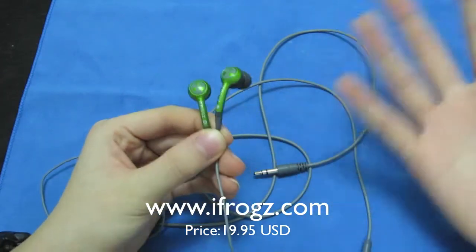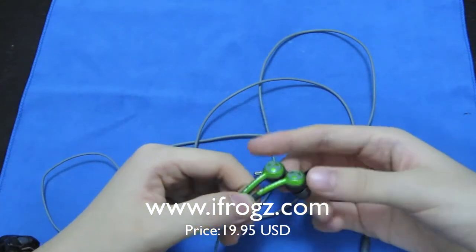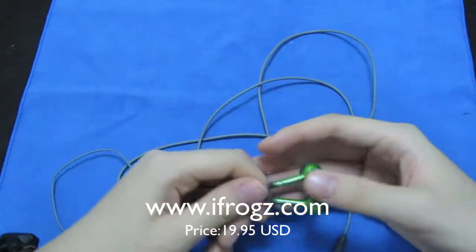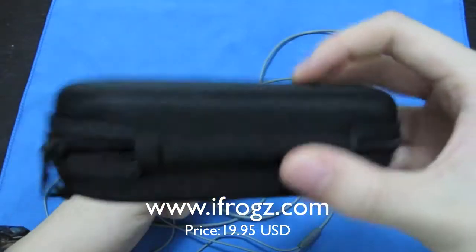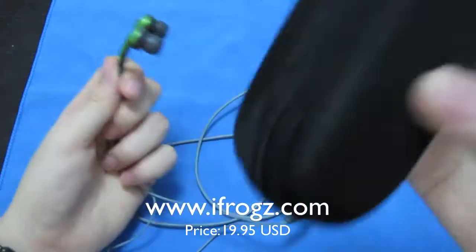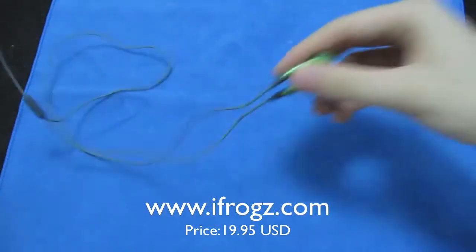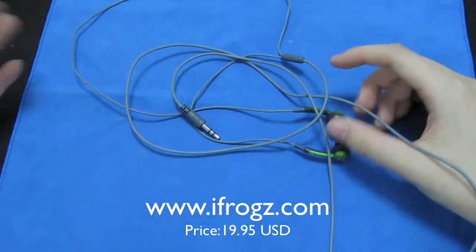It comes in four different colors — this is the green one; it also comes in yellow, orange, and pink. The model number is D33 and it costs about 20 bucks. It comes in this nice carrying case, which I love. You can actually fit a couple of pairs of headphones in there, so it's great that they included it.